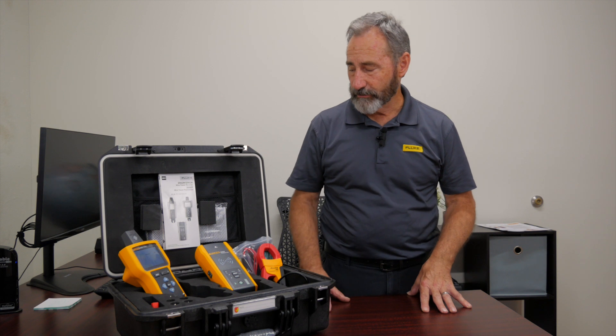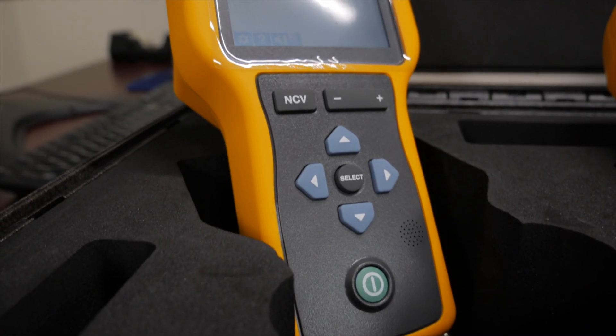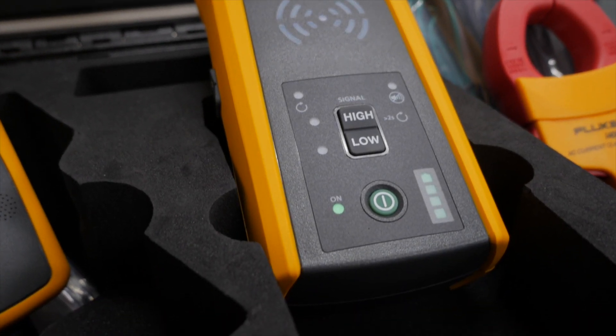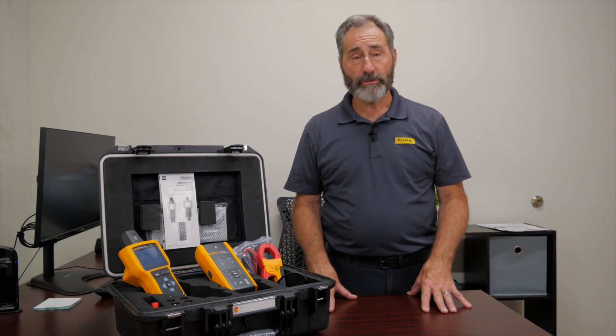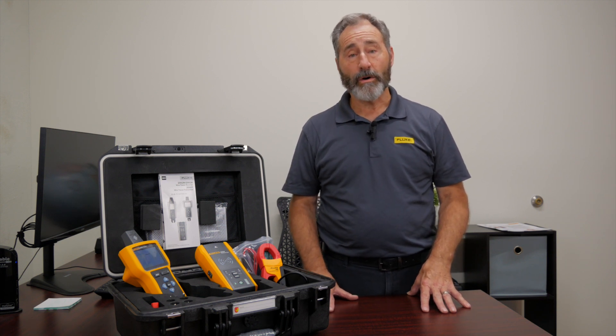Hi, it's Kurt with Fluke. I'm here today to introduce you to the new Fluke 2062 and the 2052 Advanced Wire Tracers. These have advanced feature sets for quickly finding where my breaker is attached to an outlet, where my open shorts on my cable is, and even finding the direction where that wire is traveling behind the wall.